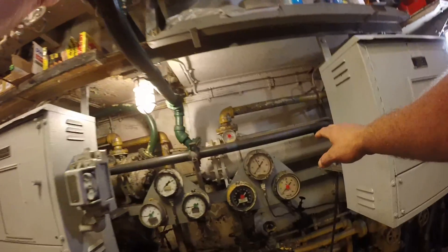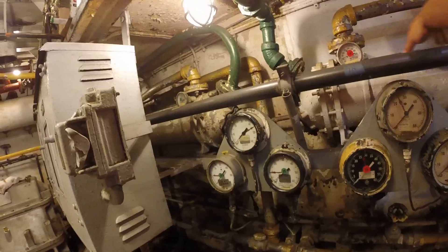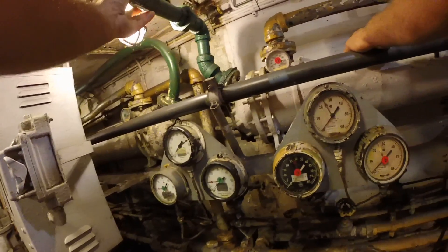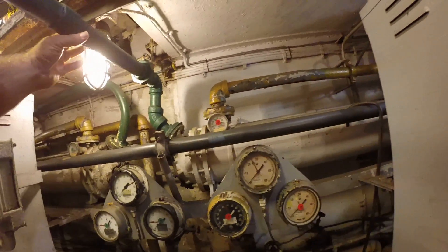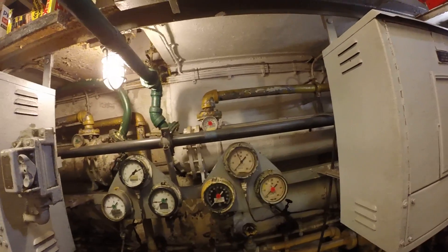Right here is the cooler that cools the lube oil going into the reduction gear unit, and this is the raw water supply coming in. While we're underway, we're constantly monitoring pressures and temperatures.